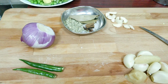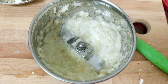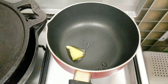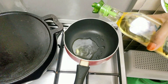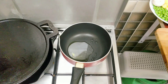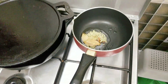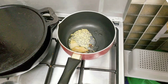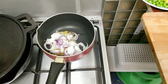This creamer pairs very well with the chicken gravy. In the pan, add a spoon of ghee and a little bit of oil. Ghee adds richness. Once the ghee is melted, we proceed to the next step.